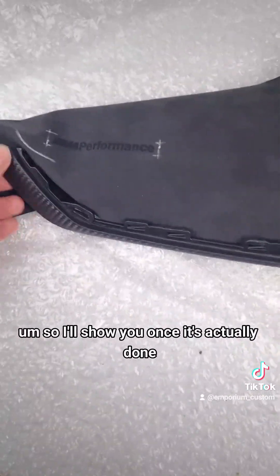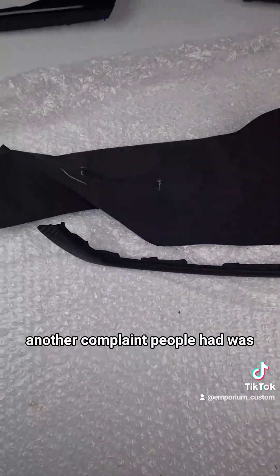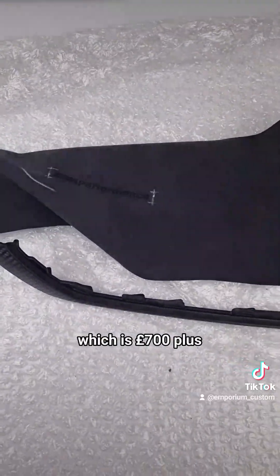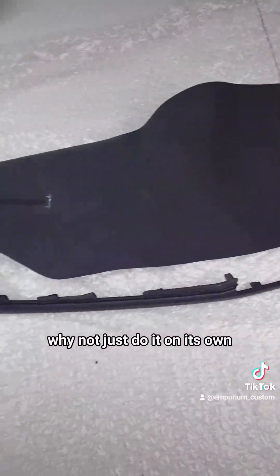We're really excited about that. Another complaint people had was that BMW don't do the M Performance center trim on its own - you have to buy the whole set, which is £700 plus. So we thought, why not just do it on its own? Stay tuned for what we're going to be doing with that.